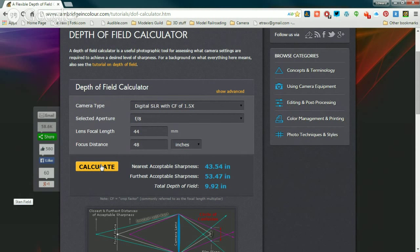The closer you are, the smaller the depth of field. Which means that the further you're focusing away from the camera, the less the number of photos you need to take, because the depth of field is almost 9.9 inches with those settings.